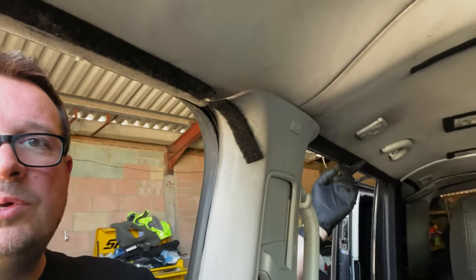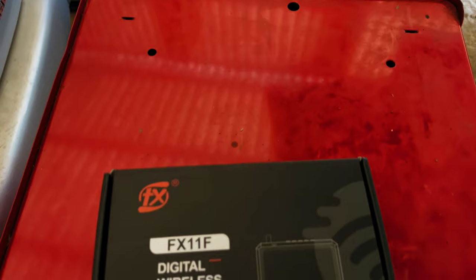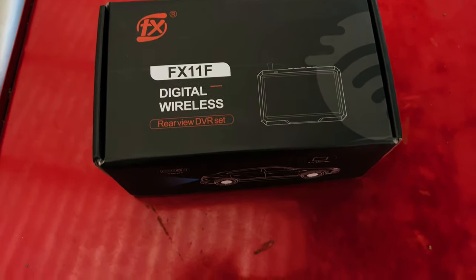This cable is going to go up in the headliner and run along here, down these seals and across. That's fine if you've got a standard van or you're just starting your conversion. But if you've got the van already fully carpeted, chances are that carpet is already glued to these panels, and you're going to have to try and prise those edges off, get the cable underneath, and then glue them back on. If that sounds like an absolute nightmare, don't worry — the guys at Shinzen FX-T have sent me their latest digital wireless reverse camera.